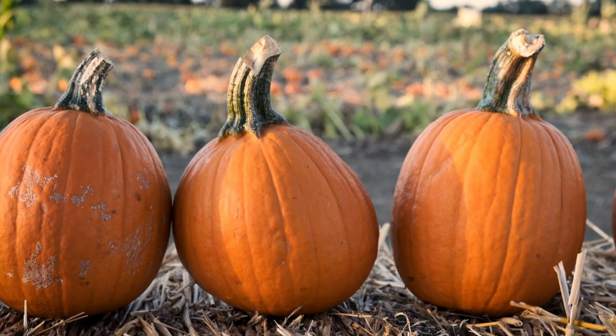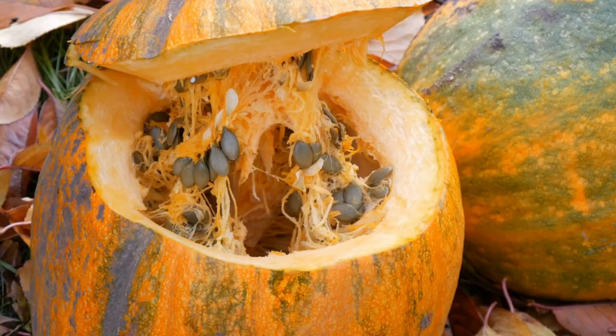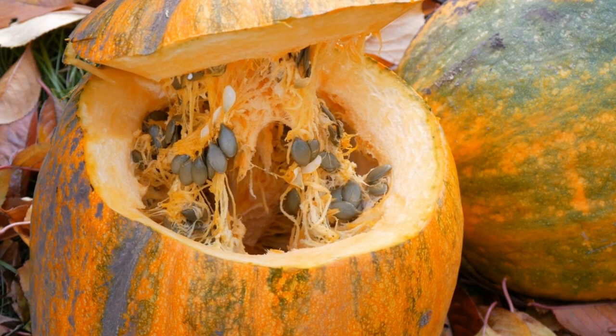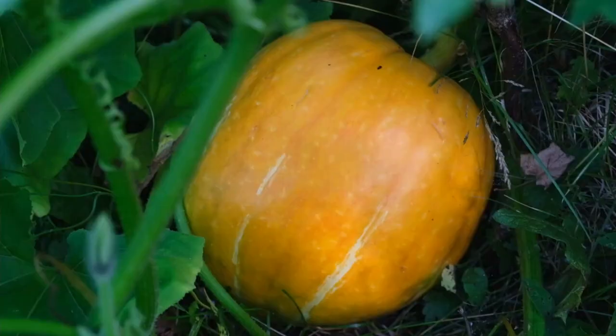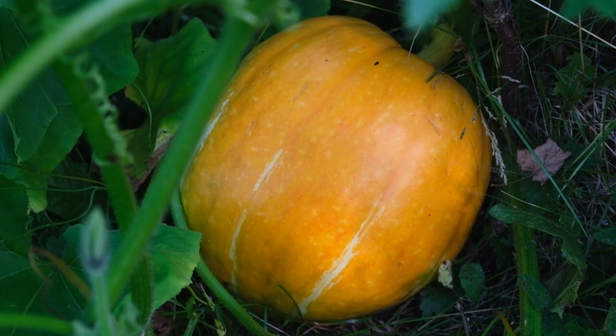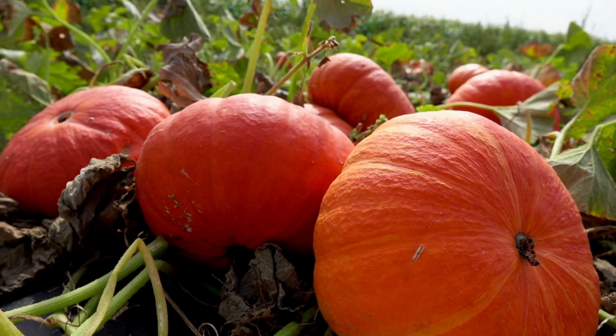In this comprehensive video, we'll take you through everything you need to know to successfully grow pumpkins in your backyard. From choosing the perfect location and soil to planting the seeds, watering, fertilizing, and controlling pests and diseases, we cover it all. Our expert gardener will share insider tips and tricks for maximizing your pumpkin harvest and producing large, healthy pumpkins that are perfect for fall decorations, pies, and more. Whether you're a seasoned gardener or a beginner, this video will provide you with all the information you need to start growing your own pumpkins and enjoy a bountiful harvest.